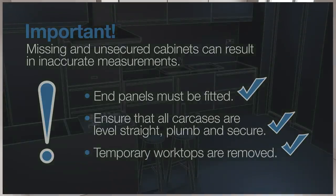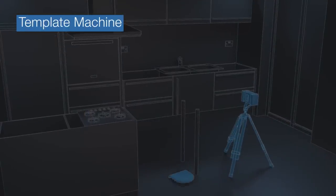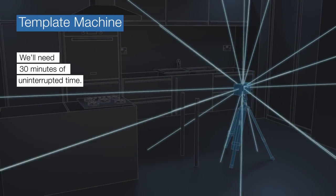So that our templating machine can be placed flat on the floor, your room must be clear of any obstacles. Typically, we will need 30 minutes of uninterrupted time to plot around the kitchen.